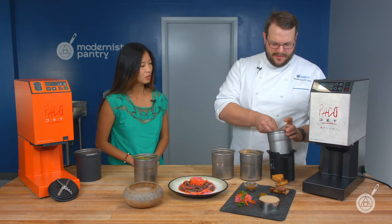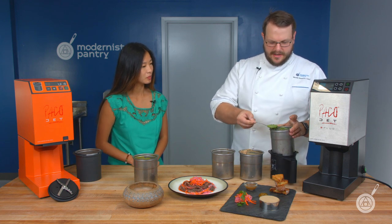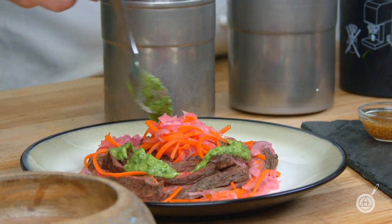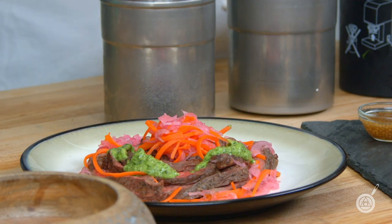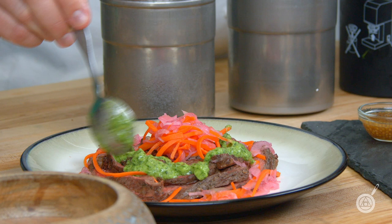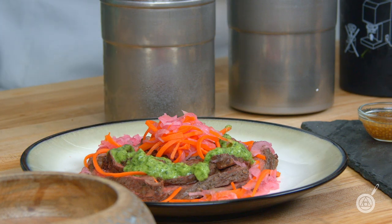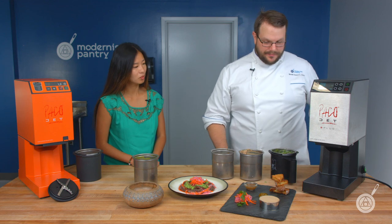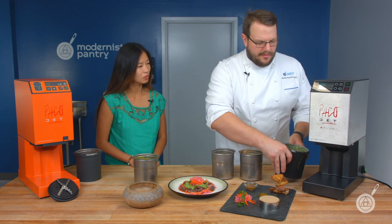So I'm going to do the chimichurri right now. I have this beautiful chimichurri that I'm going to put right over my grilled skirt steak. Even though it went in frozen, you can take it out and refrigerate it afterward — it's going to hold its color and texture, and you don't have to worry about separation, especially with this recipe.